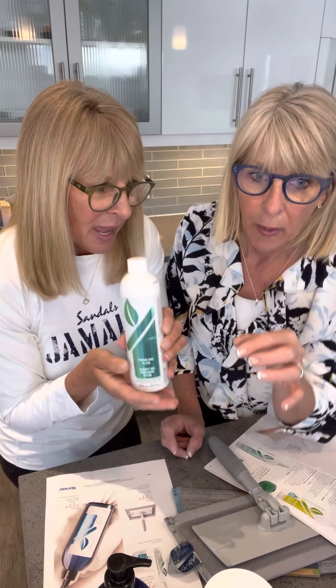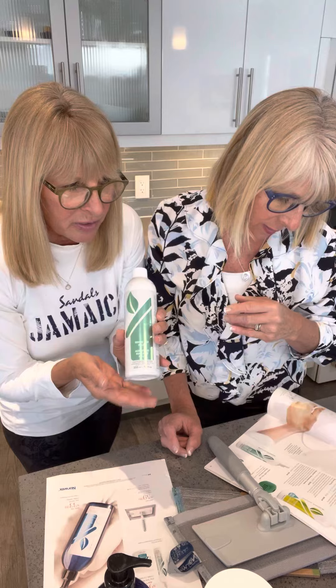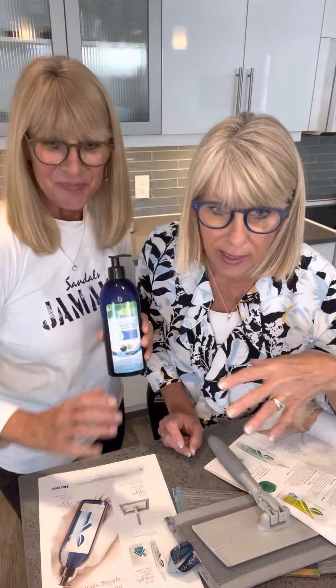This is the rinse aid that goes with it. The rinse aid works with hard water, has no toxins, no phosphates, no fragrance, and no chlorine. How many times when you run your dishwasher do you smell that? It leaves your glassware sparkling. When I started using it I couldn't believe how my glasses and everything were so sparkling clean.